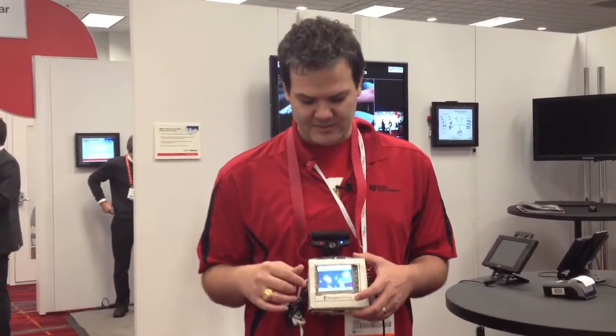Hi, I'm Jason Kreidner of Texas Instruments, part of the Sitara ARM processor business. And what I've got here is the BeagleStache. So this is a BeagleBone-based mustache camera that tweets people's faces with mustaches added to them. And I'll show you that in a minute.